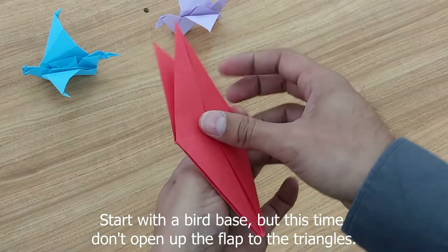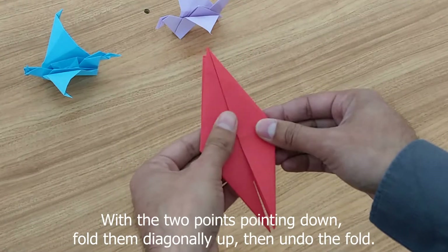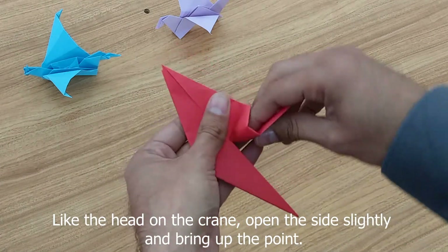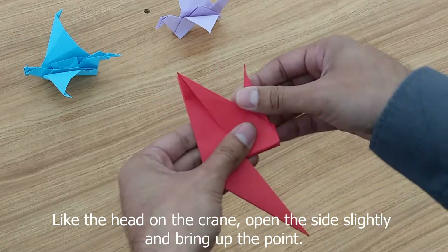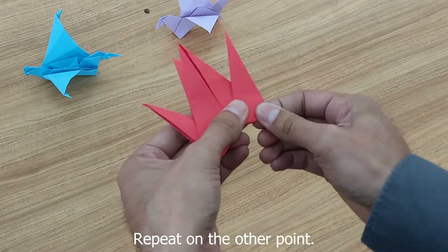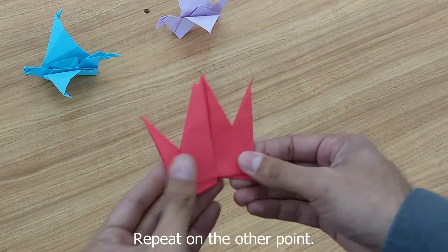We're going to need to get back to that bird base, but this time instead of opening up to the triangles, we're going to leave it like this. Fold up and try to line it up with the edge, then open it and fold up again — a squash fold. Try to line it up. Now do the same to the other side: fold up, open, bring up, and align, keeping it about the same as the other side.